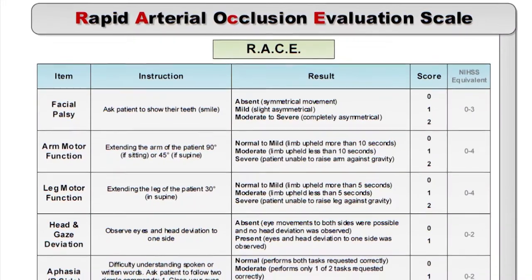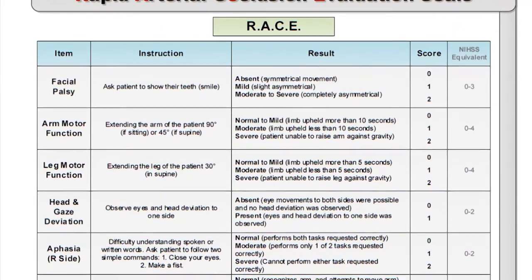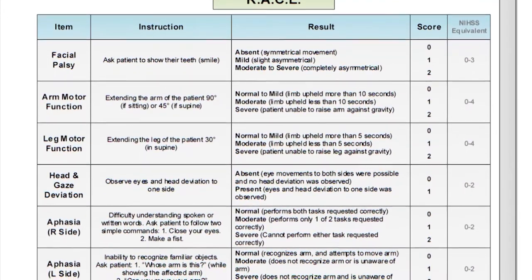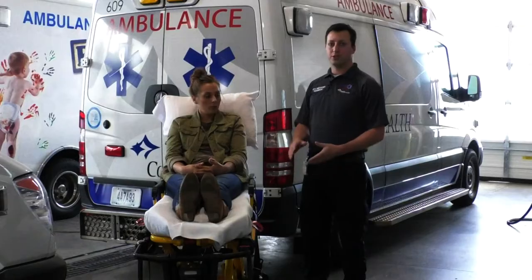Remember it is important to memorize the steps of the RACE evaluation. You will be asked to deliver the score you've come up with to the receiving facility during your report and when you arrive. A stroke patient is considered a TCD — a time critical diagnosis. A score of five or greater shows a high index of suspicion for a large vessel occlusive stroke. The RACE evaluation has a high specificity and sensitivity for large vessel occlusion.